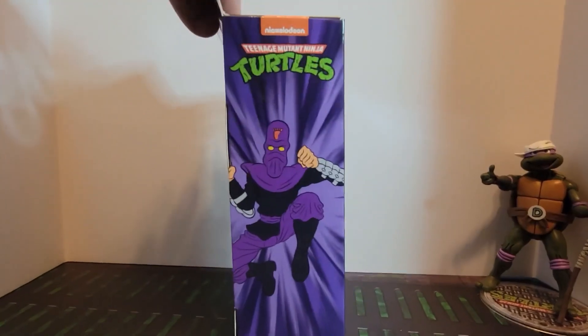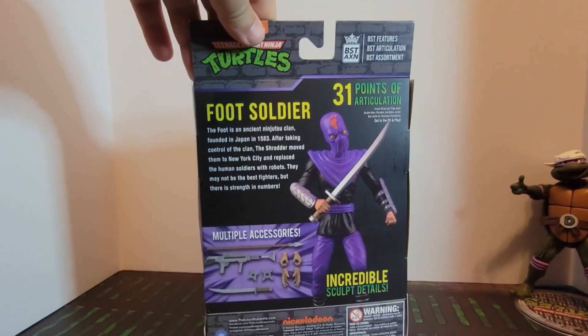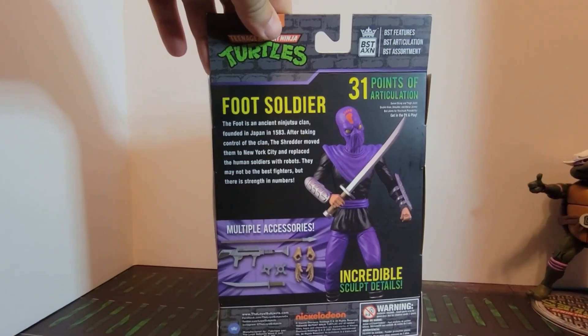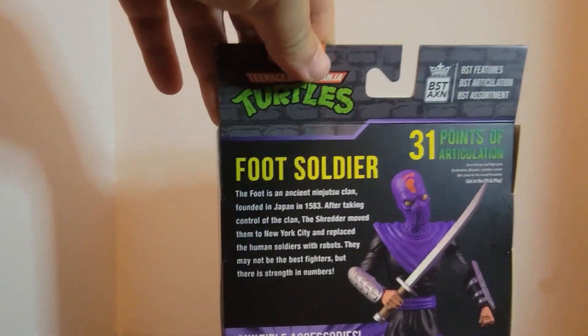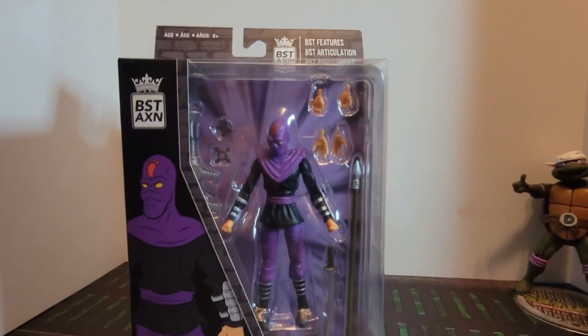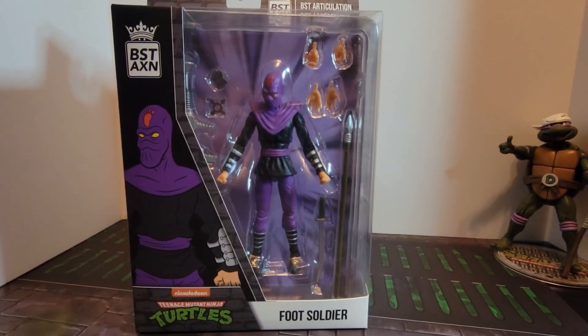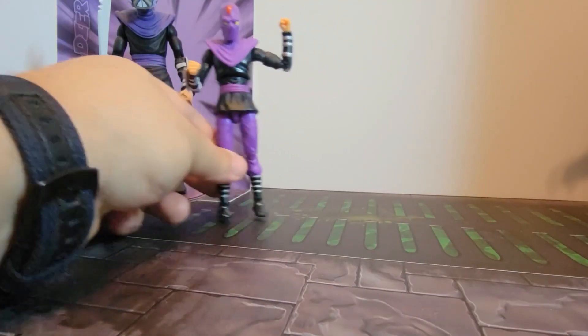Sorry for the shakiness. There's a side view of the comic or cartoon art, and then details on the back — it has that same description about the Foot Soldiers, and the same 31 points of articulation. I'm going to get this out of the box and then we'll come back and compare it to some other foot soldiers.